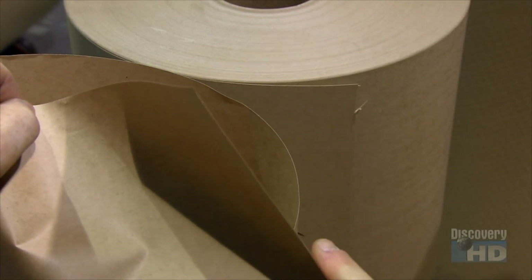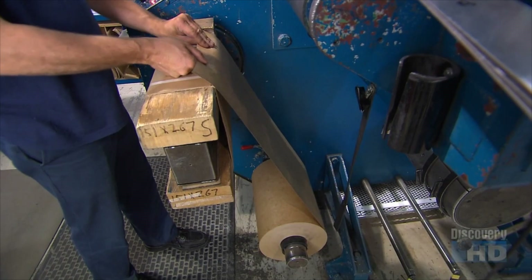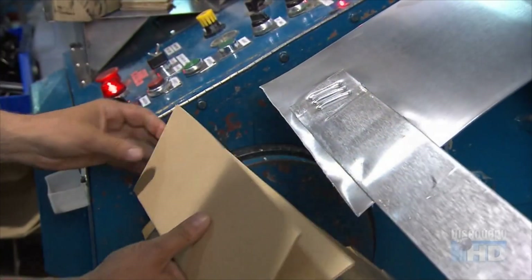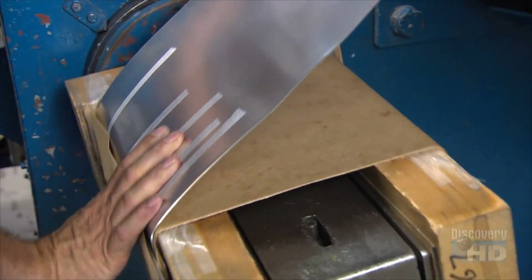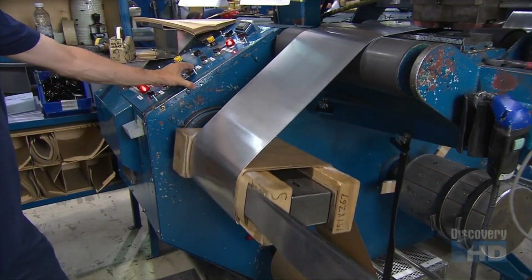To make a transformer, they start with two materials: paper that's coated with epoxy glue, which they tape to a wooden block, and a three millimeter thick aluminum strip — metal that withstands the heat a high voltage current produces. They secure both materials to the block and rotate it, wrapping the insulating paper and aluminum together.